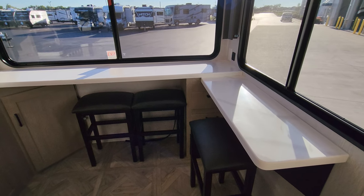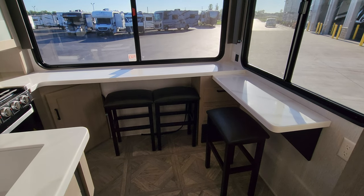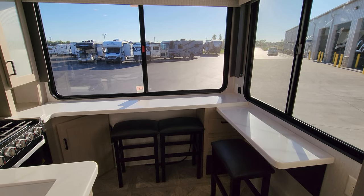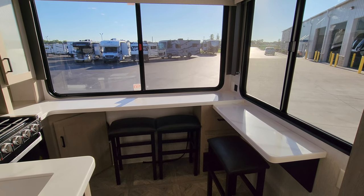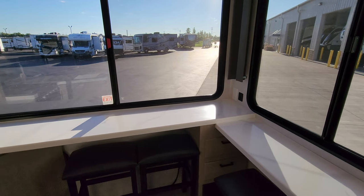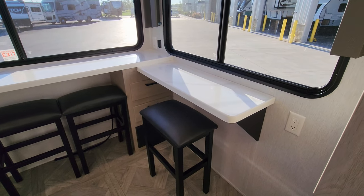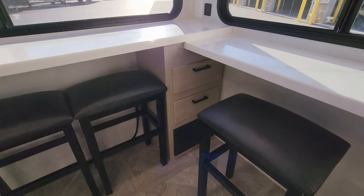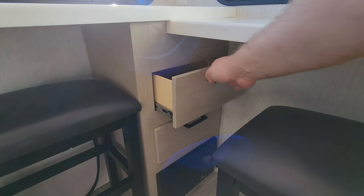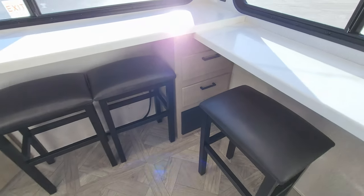Really pretty, heavy duty solid surface countertops. You have three little bar stools back here, so you could sit back here and eat or use it as a little bit of a workstation. You have an electric outlet and USB charger port back there, and another electric outlet over here. Down below, there are a couple of hidden drawers — full extending ball bearing guided drawers — and then you have your electric box with your breakers and fuses.